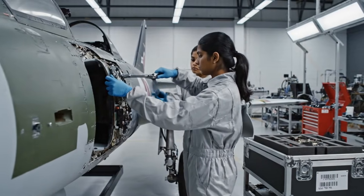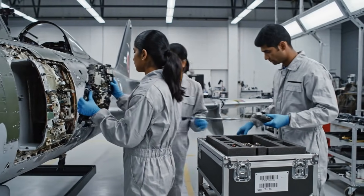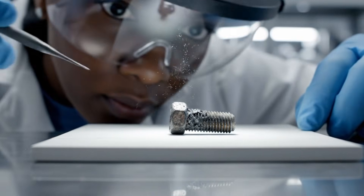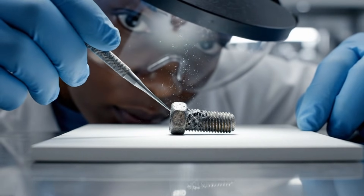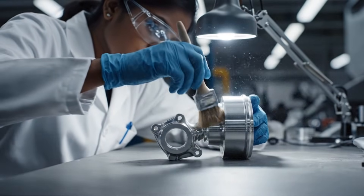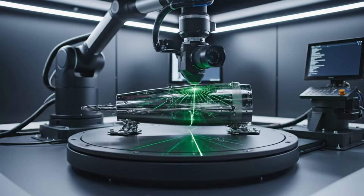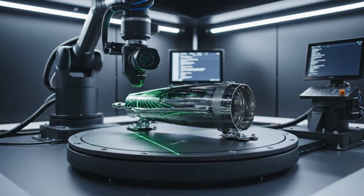Talk complete. Hand off to staging. Confirmed. Serial scanned. The green laser meticulously sweeps the surface, capturing millions of data points for the 3D model.